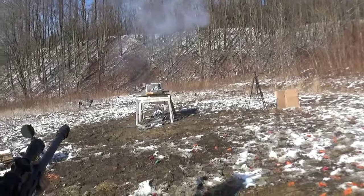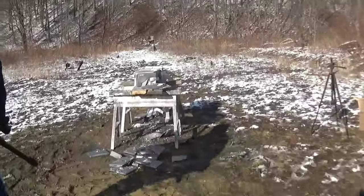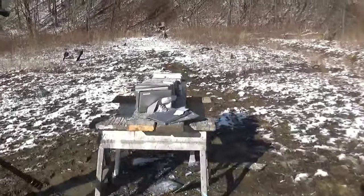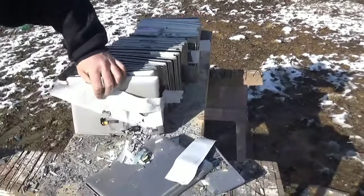That worked — oh yeah! Oh yeah! She did some damage.